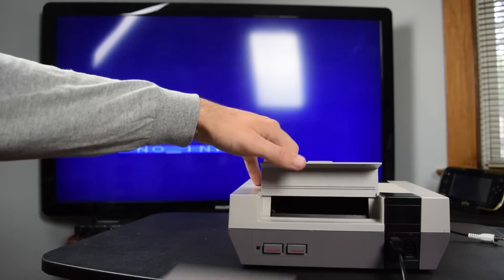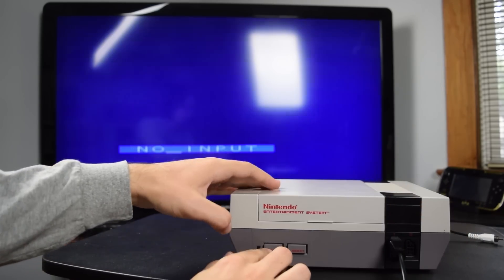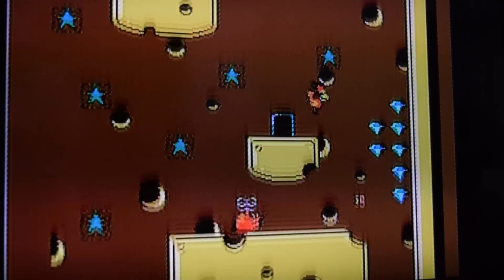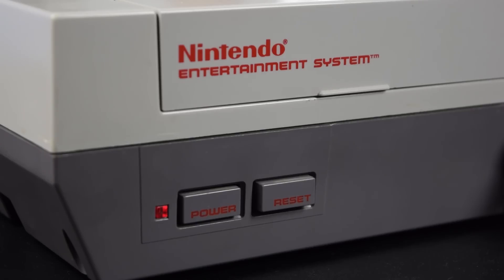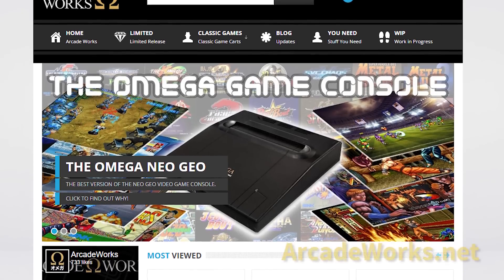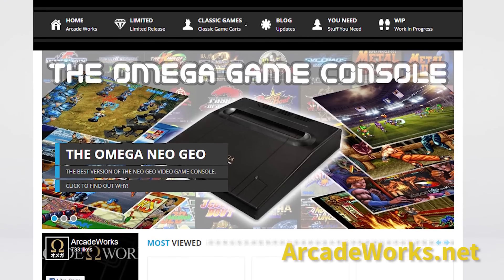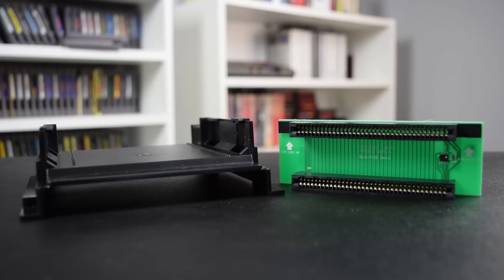For $30, Blinking Light Win is a good way to ensure that your NES works every time. You'll still need to clean your games, but it's nice to know that if there's ever an issue, it's most likely with the game now and not the system. If you're interested in picking one up for yourself, you can get them at the ArcadeWorks website at www.arcadeworks.net. That's all for this episode of Gaming Historian. Thanks for watching.